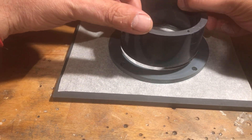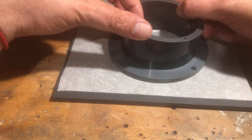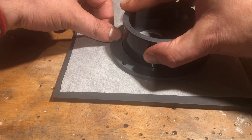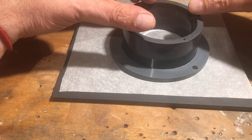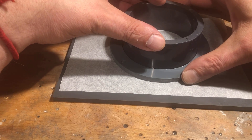I use non-stick baking paper as a support surface when gluing. The 2 component epoxy I use takes 12 hours to cure completely.